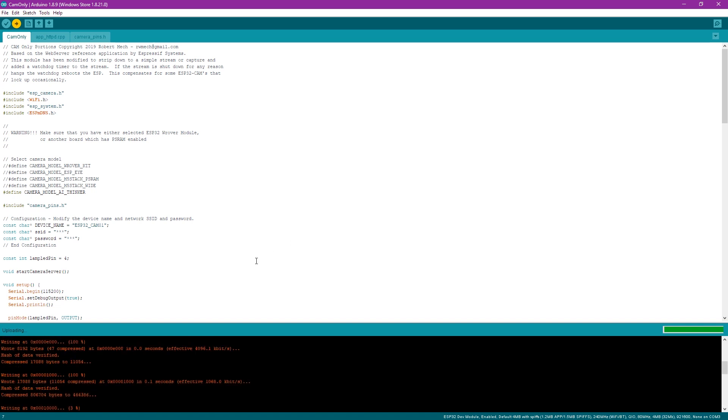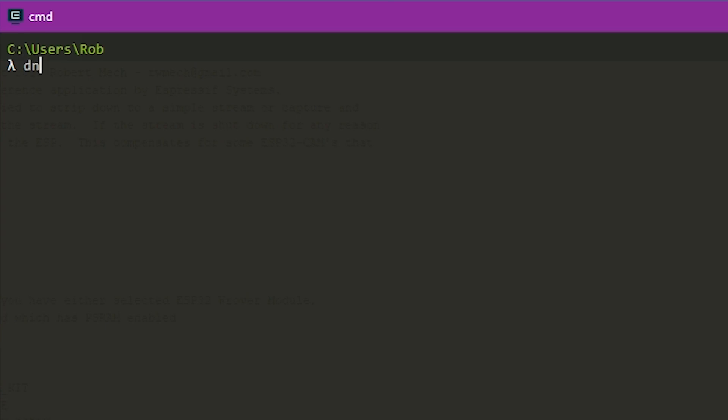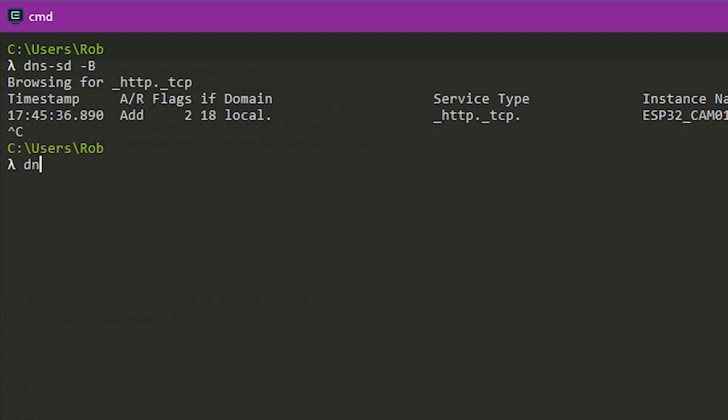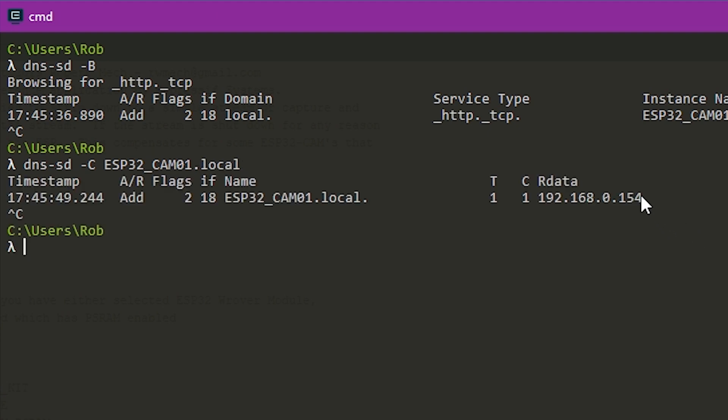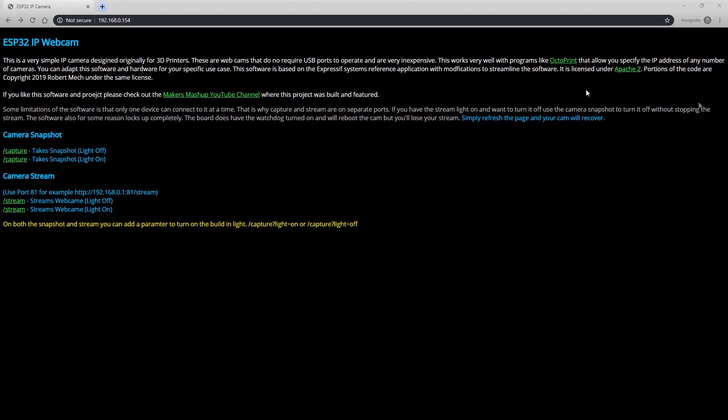Now I'm going to cover how to find the IP address from anywhere on your network. The code I wrote should broadcast the device name. On Windows 10, execute DNS-SD with a -B option and you'll see the ESP32CAM01 with a .local domain. Then if you execute DNS-SD -C with ESP32CAM.local, you can see on my network it is 192.168.0.154. This is a quick way to find it on your network without having to look at the serial output. Then just fire up a web browser, go to that address, and you'll see a little web page with a webcam stream — we've got a working ESP32 cam.